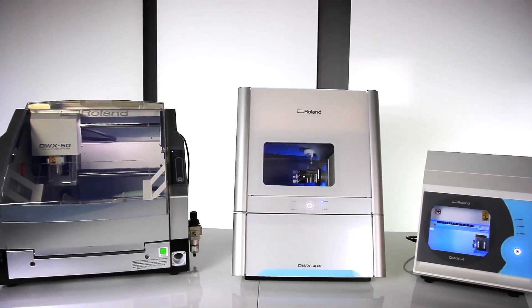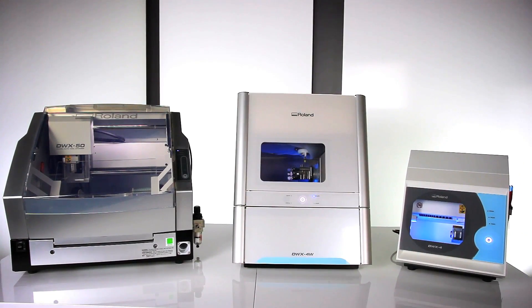The DWX 4W Wet Dental Mill — the latest in dental milling performance from Roland.